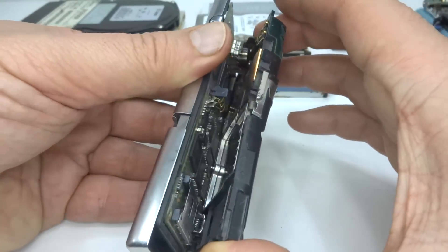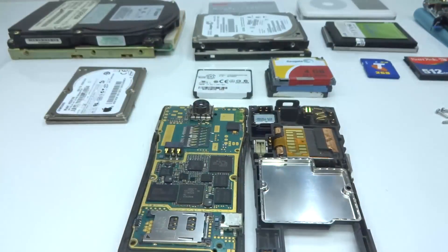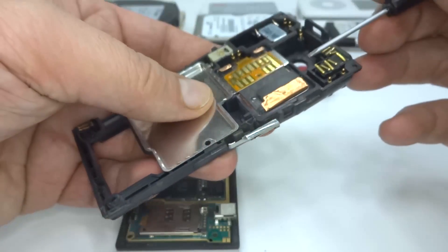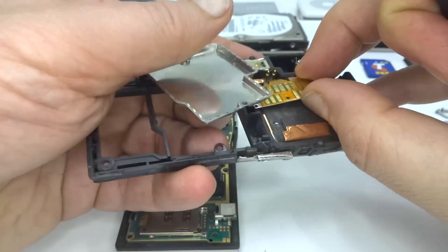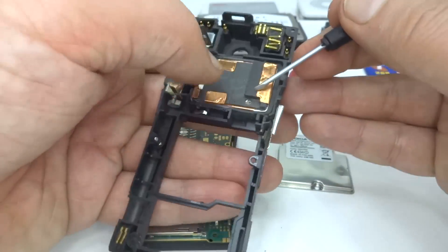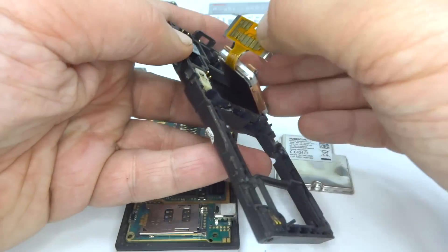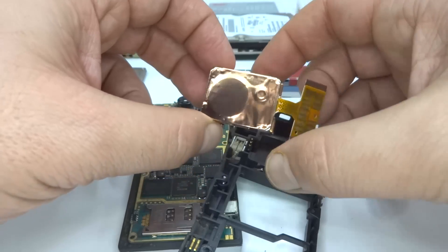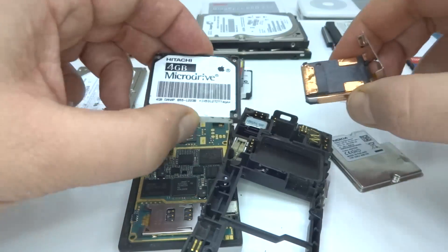OK, we've got our Nokia open and we're inside. We've got our main board, and here is the hard drive. Let's pop this out — there's a bracket holding it in. That plate can come out. There we go. And we have a bit of a rubbery surround. There it is.